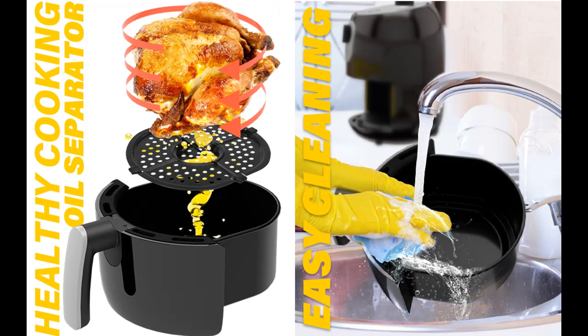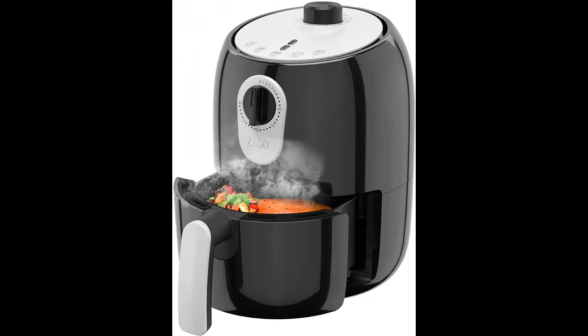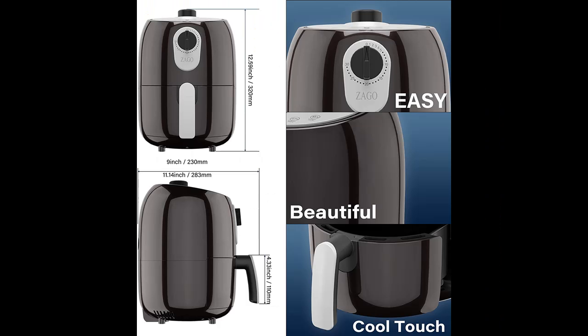It's just 2.0 quarts in size — small and compact — yet powerful at 1000 watts, with a nicely smooth housing, sprayed handle, and panel. Perfect to place in a small corner of the kitchen, requiring no big space and great for less food demand in smaller families.